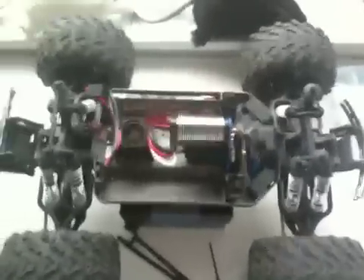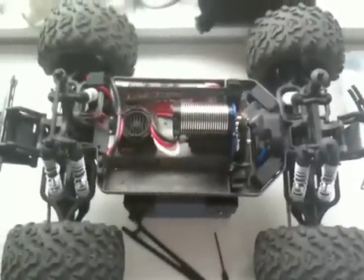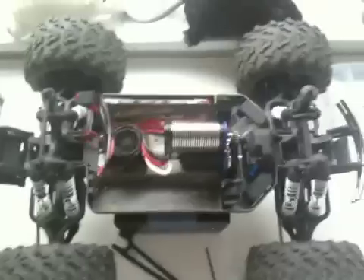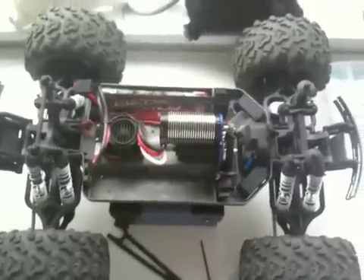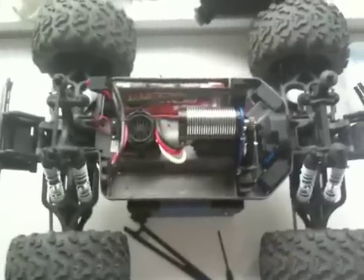Hey guys, just wanted to make a really quick video to show you how to adjust your pinion properly on the EMAX brushless 3908. If you're noticing any type of slippage or if you're noticing your truck doesn't wheelie like it used to, here's what you do.